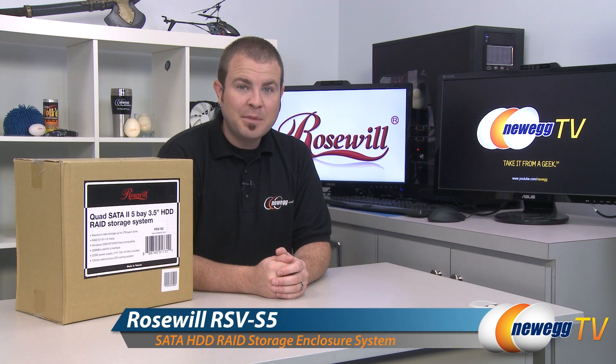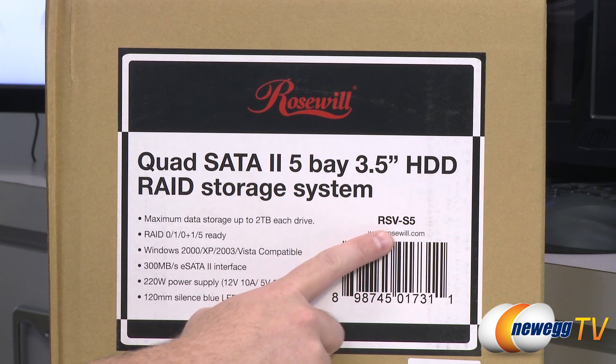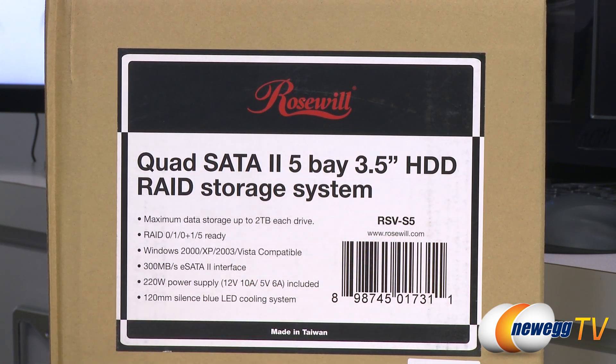Hi everyone and welcome to Newegg TV. My name is Paul and today I'm going to be doing an overview of this Rosewill SATA 2 5-bay RAID storage system. Here's a look at some of the specs on the box as well as the model number, which is RSVS5.